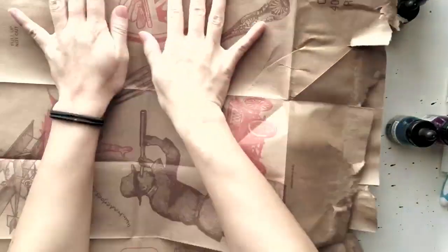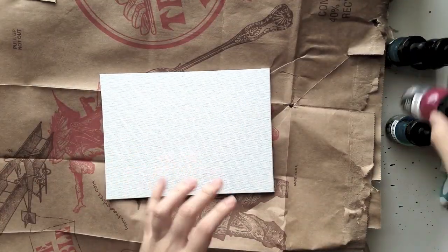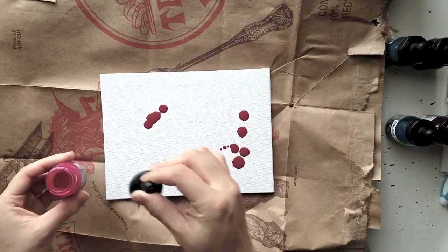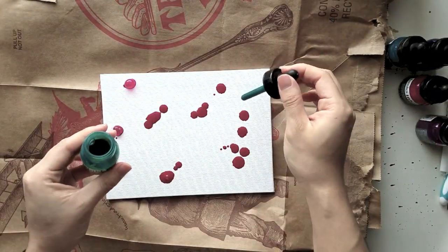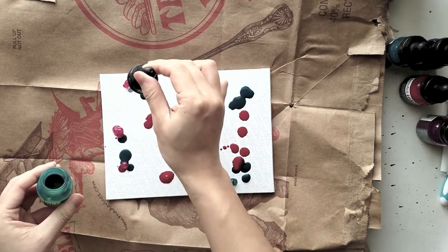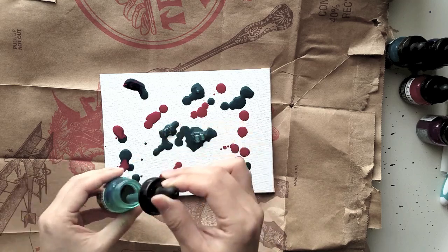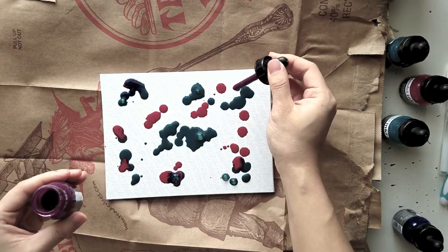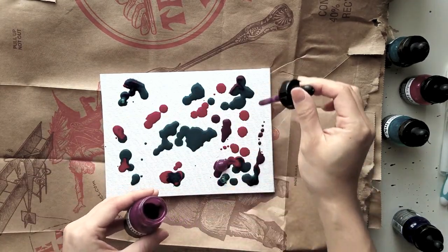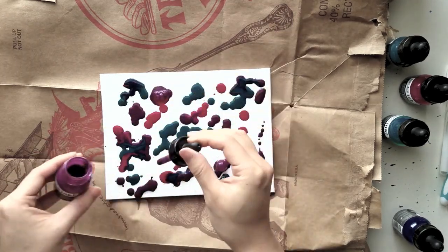So the first thing you want to do is make sure that you lay down some plastic or newspaper. The liquid acrylic is really, really wet and will soak through anything — you should see my desk after I did this. The first thing I do is squirt on the lighter colors first and give them a chance to soak into the canvas before I put on any of the darker ones.